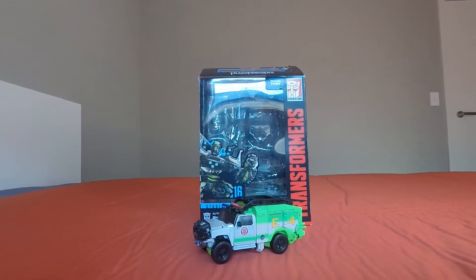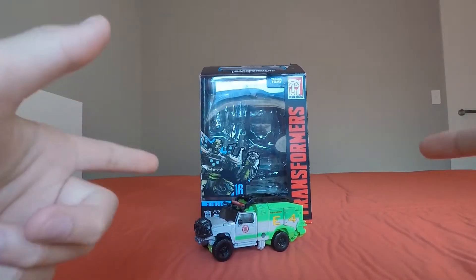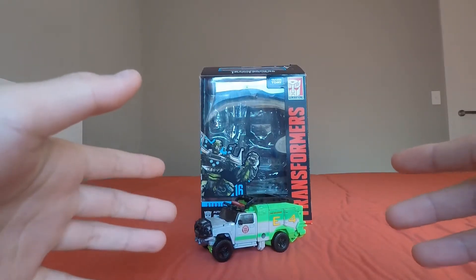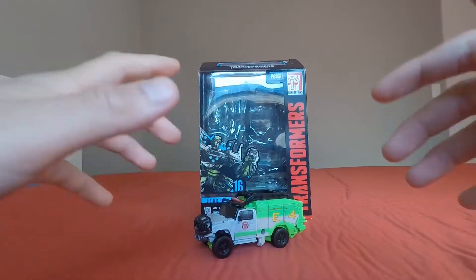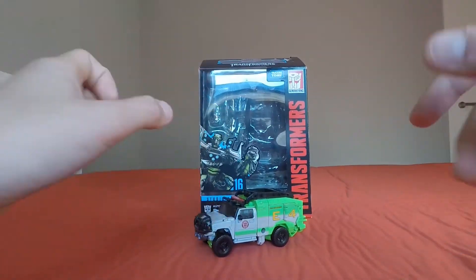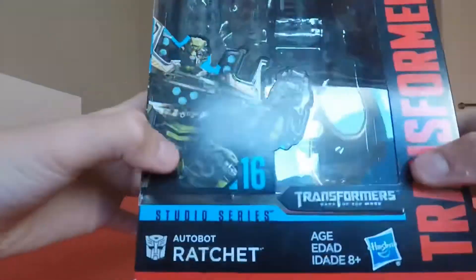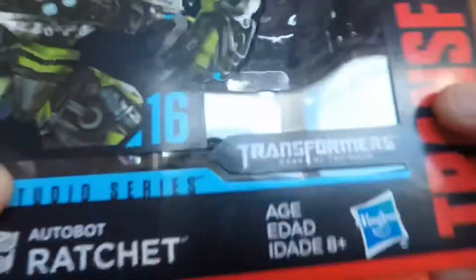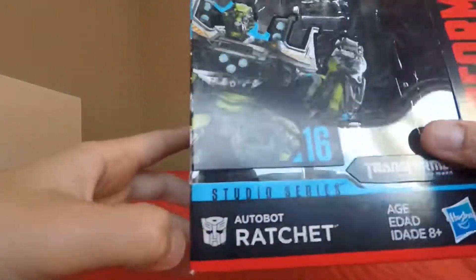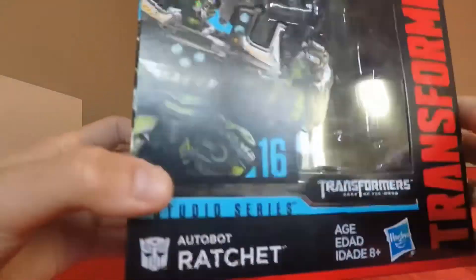What's up my people, it's Ridge the Freaking Geek himself, and today we'll be reviewing the Transformers Studio Series Dark of the Moon Ratchet. First we're going to look at the packaging. It says Transformers, Transformers Dark of the Moon, Studio Series, Autobot Ratchet, Hasbro.